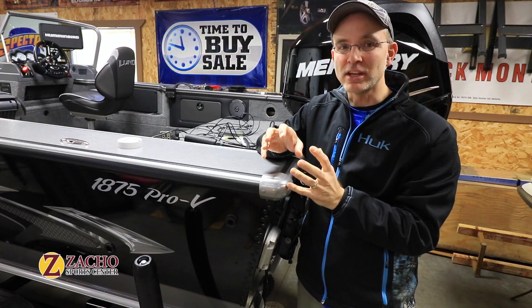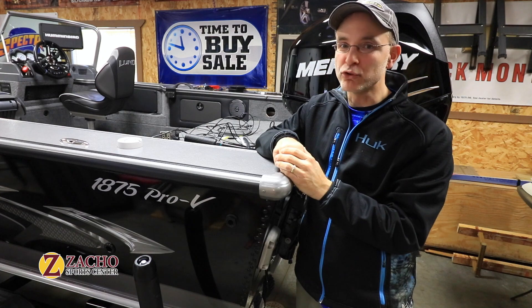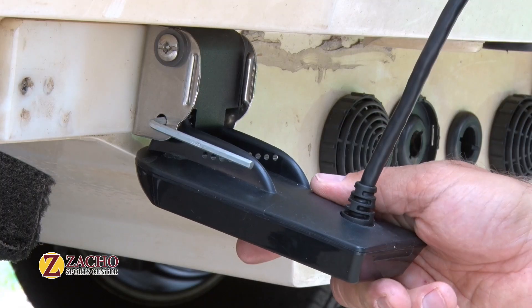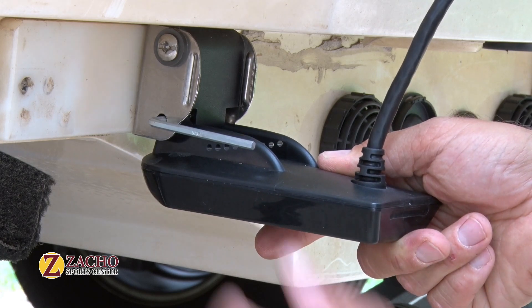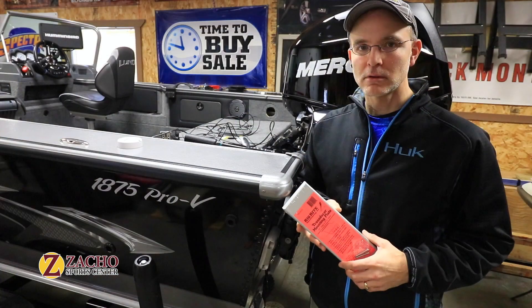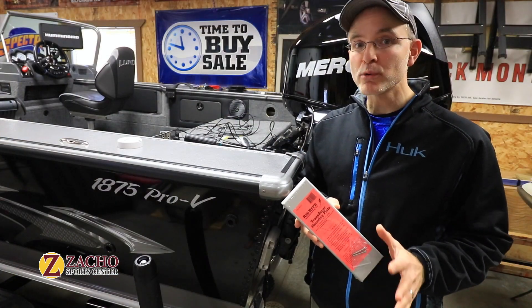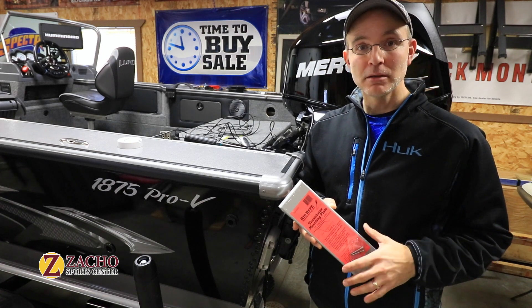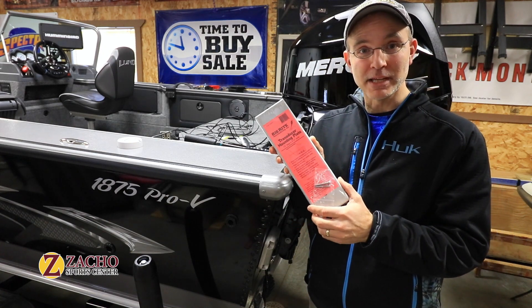It is challenging to get the best possible transducer placement during the initial installation. In our experience, every transducer needs adjustment or repositioning at some point during its lifetime. For this reason, we recommend not mounting the transducer directly to the transom, but instead onto a transducer mounting plate.